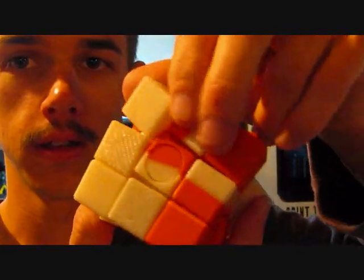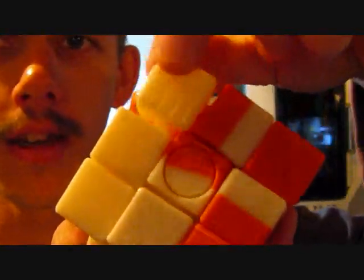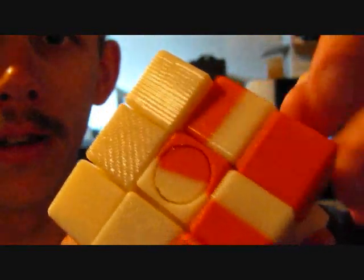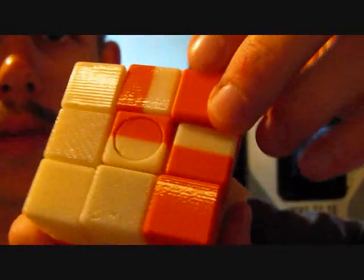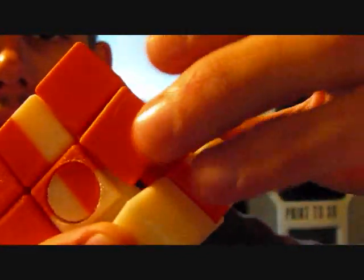So here it is. As you can see, this cube has lots of play in it. It's mainly the edge pieces that have play. The rest of the pieces are pretty locked in place.